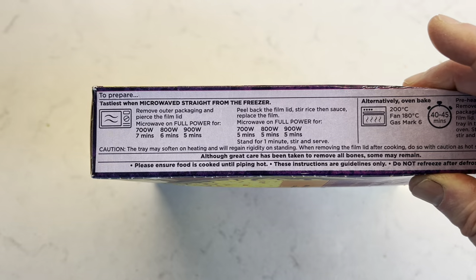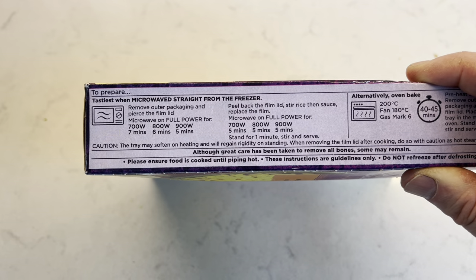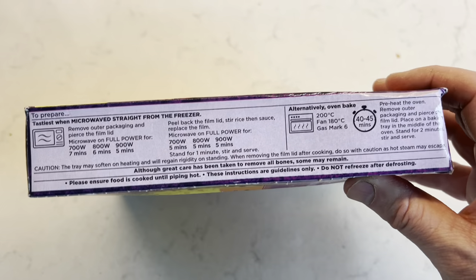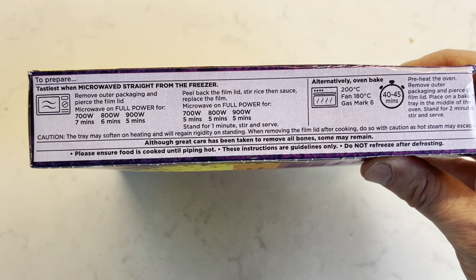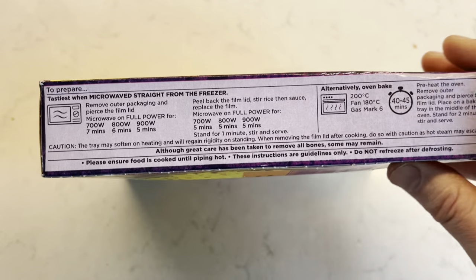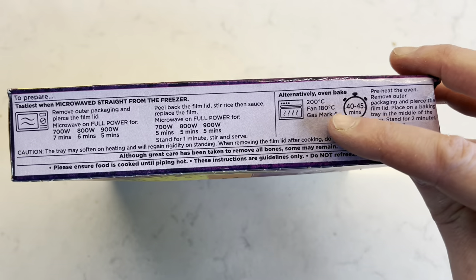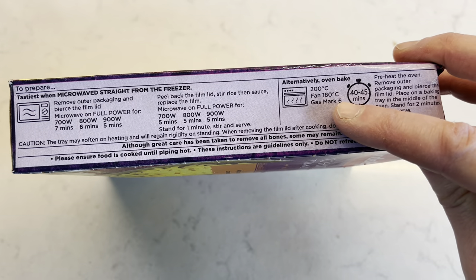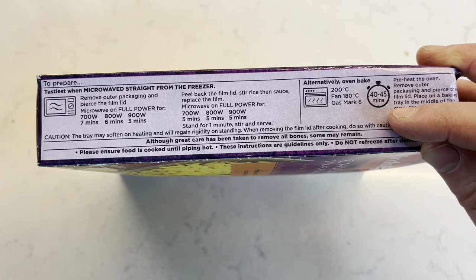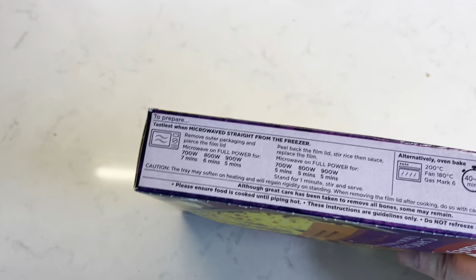So you put it in for a bit, get it out, stir it, put it back in. As usual, the tray may soften on heating and will regain rigidity on standing — so be careful, they do soften sometimes. They also say: although great care has been taken to remove bones, some may remain — although I've never found a bone in anything that said that, but there's always a first. Alternatively you can oven bake at fan 180°C for 40-45 minutes, but I'm going to microwave this one.